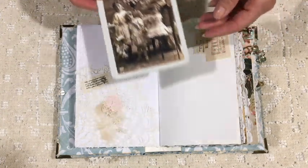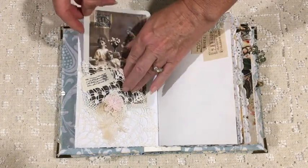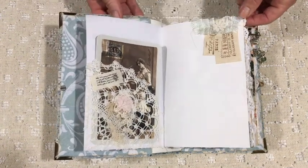I've made a pocket out of an old hand-crochet doily with a few other little bits and pieces on it, and popped in one of my favorite vintage postcards.